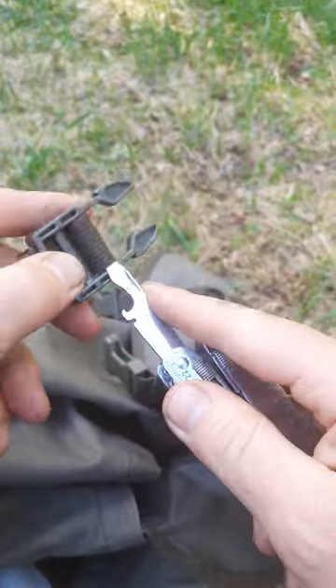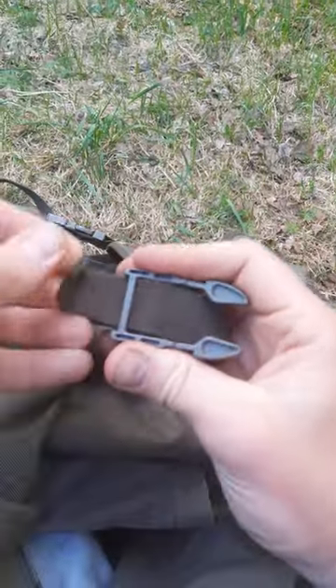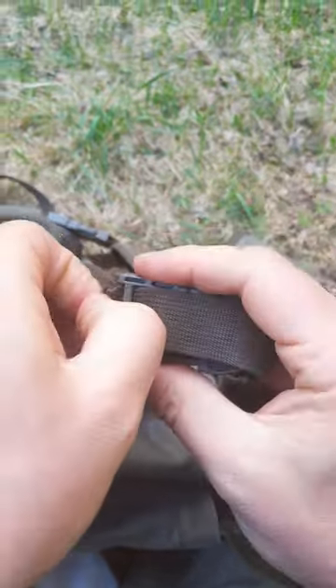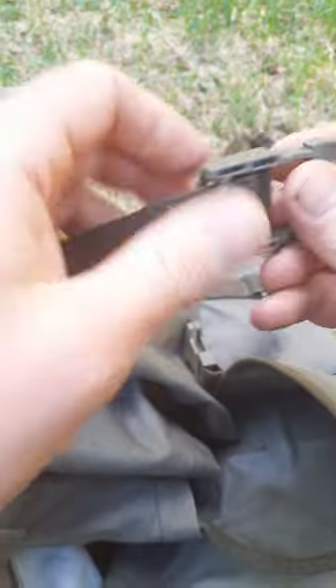Get some slack in here, get the strap out of the buckle, and need to get it completely out.